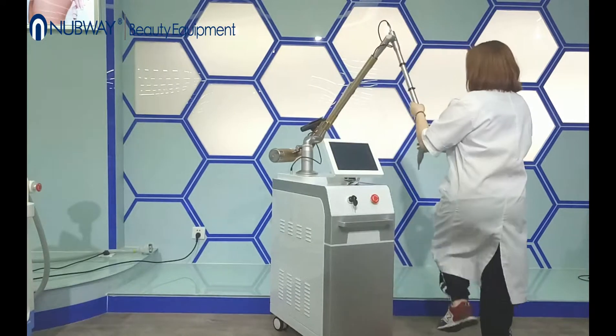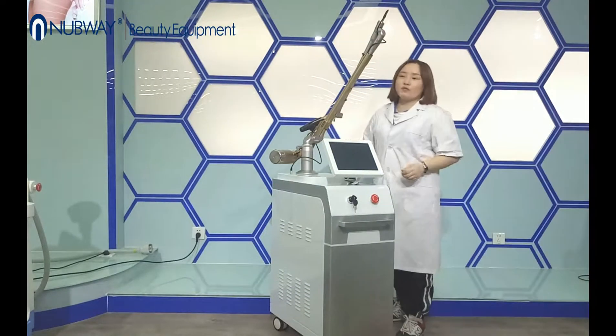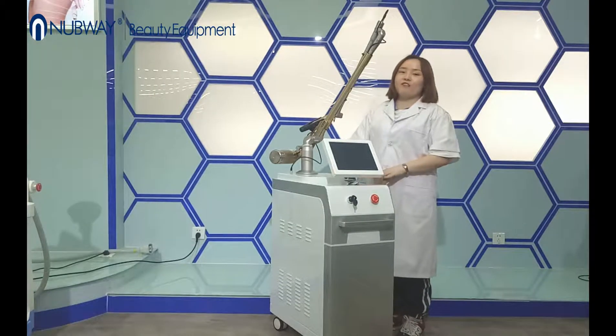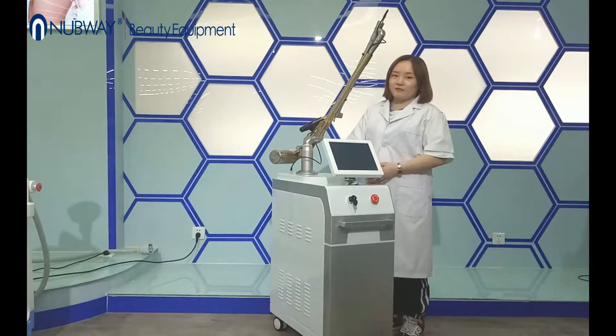And secondly, the key imported sound transducer ensures laser output energy is very stable. So finally it ensures very good treatment effect.